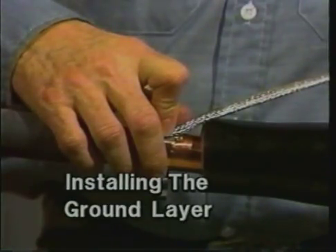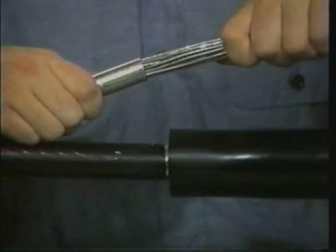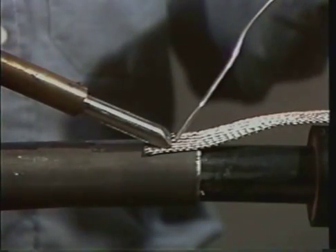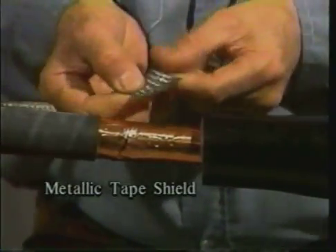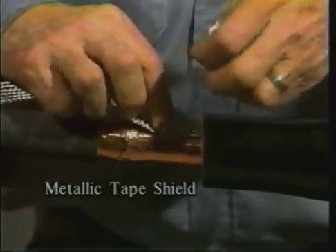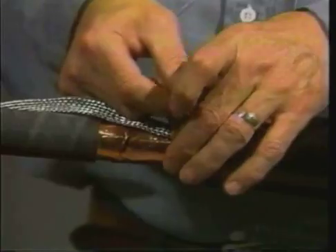There are four different methods for connecting the ground braid depending on which type of cable you are installing. For more detailed information on these methods, please refer to the installation instructions. On metallic tape shielded cable, begin by fanning out the end of the ground braid. Then attach it to the metallic shield using the spring clamp.